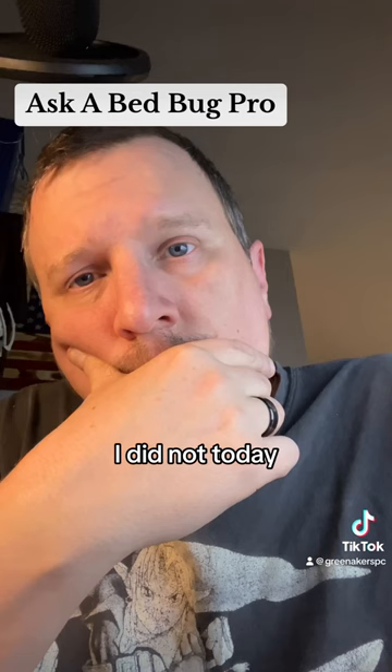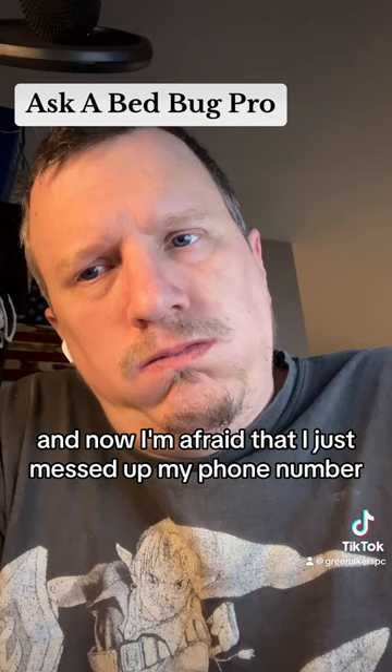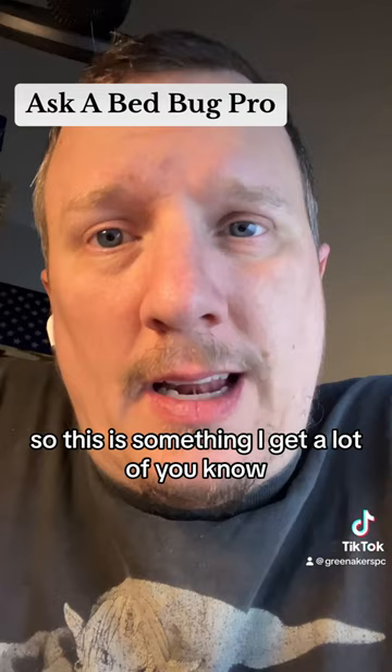Hi, my name is [caller] and I picked up Crossfire. I watch a lot of your videos. I did not today. It's my second time spraying. I did not dilute it enough. I just did a 13 and a half a gallon of water. And now I'm afraid that I just messed up.